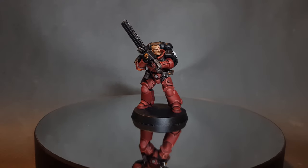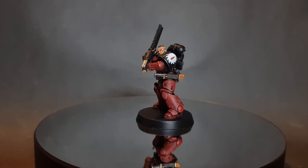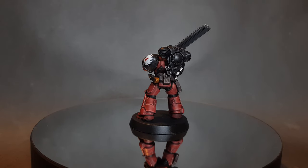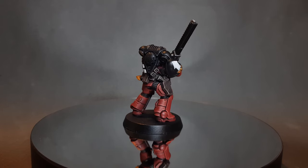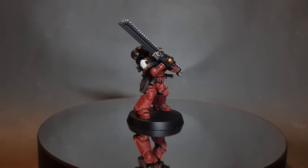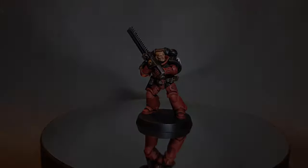There we have it — this Flesh Tearer is ready for battle. This is going on eBay, so please check the link in the description if you want to bid on the model. Thanks for watching. If you've enjoyed, please leave a like and a comment down below. If you want to support the channel, you can do so using some of the affiliate links in the description — it won't cost you anything extra but it does help me keep buying the models and the paints I need for the channel. I'll see you next time.